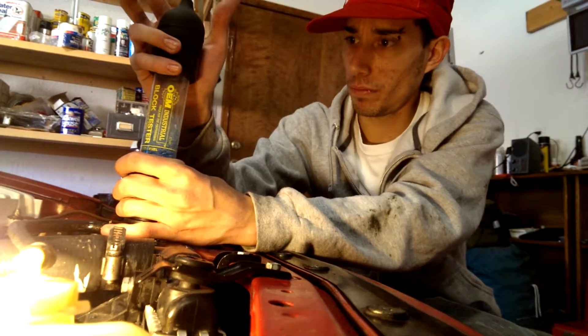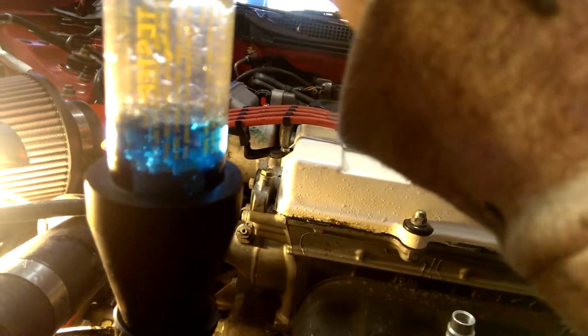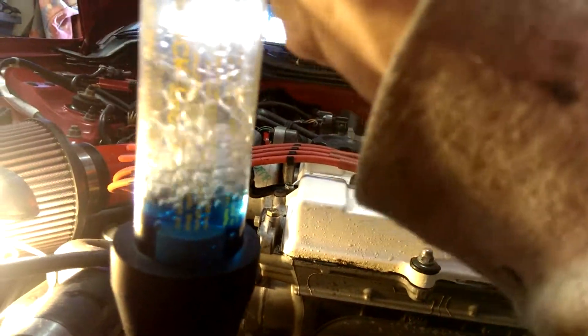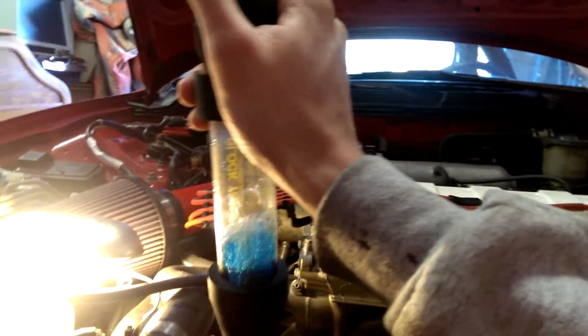So far, I mean I've been doing this for a while, the test seems to be a failure, which is what I wanted. I guess I'm off to get a leak down tester now.